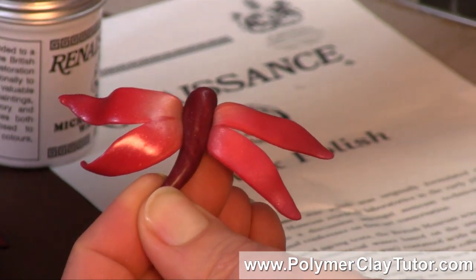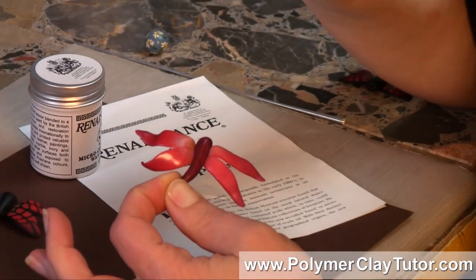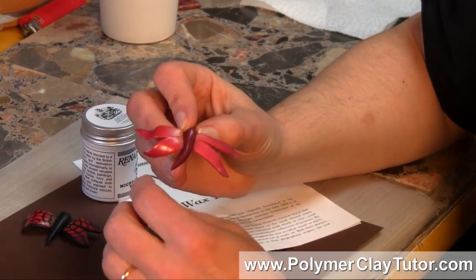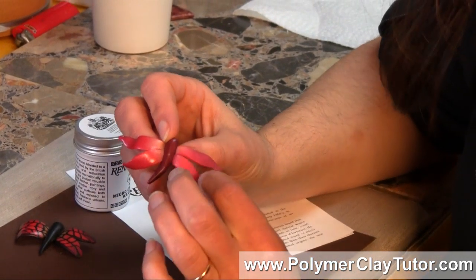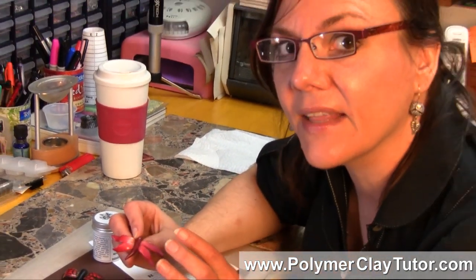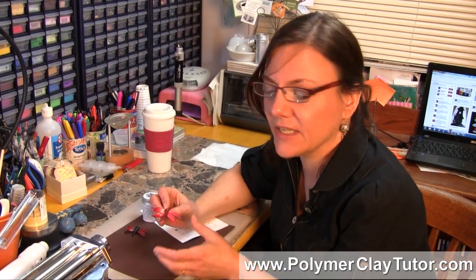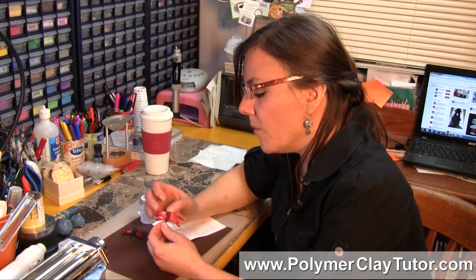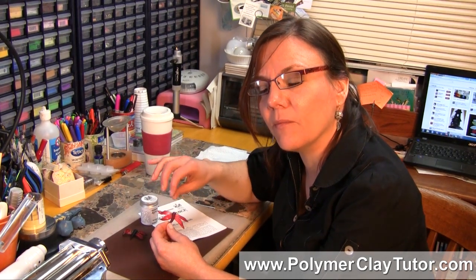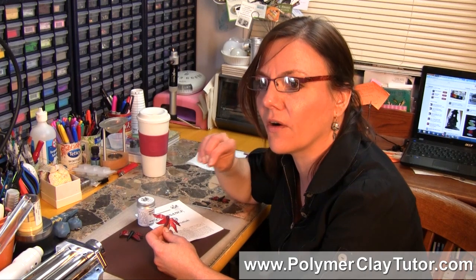I already love to sand and buff things to a high shine and not even put a finish on. But on projects like these little beads where you've got a lot of sculpture — especially anything with a finish like Gold Leaf, Silver Leaf, Pearl-X Powder, or something like that where you can't sand it — it is great to put a finish on to protect it or give it a nice shiny look. There are so many different finishes out there, and I'm really starting to find that most of the liquids are more hassle than they are benefit.